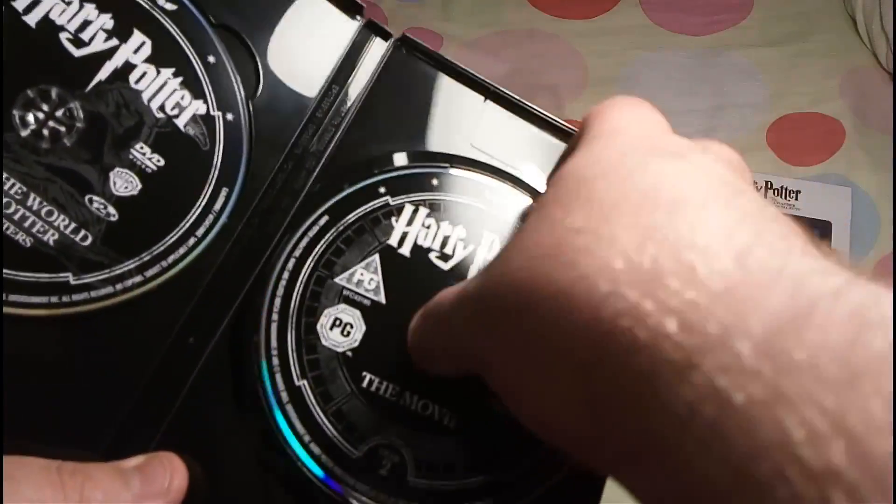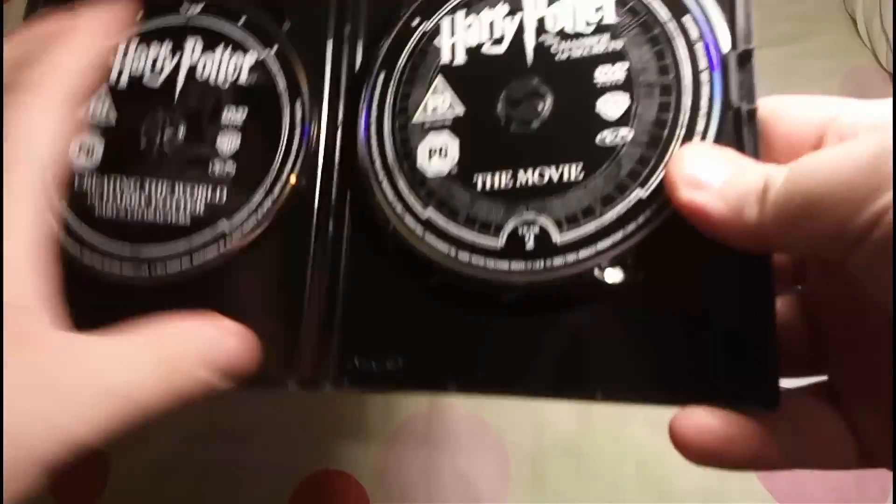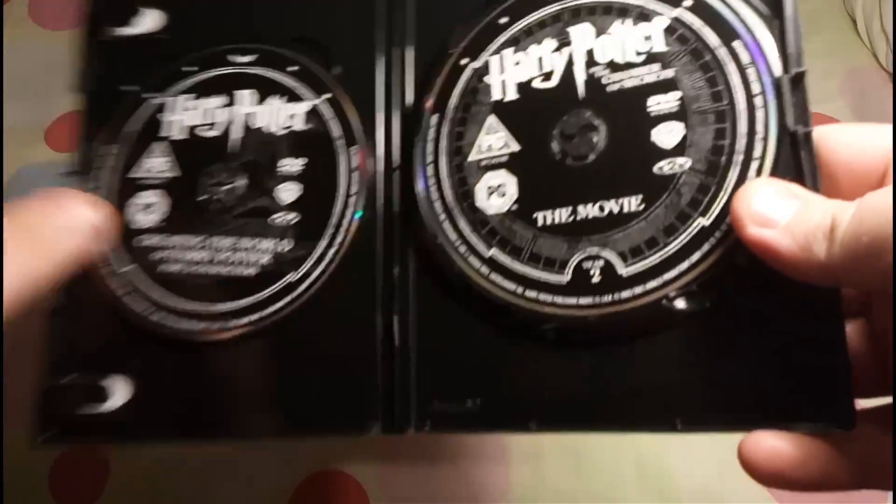I wouldn't put these in individual folders because you'd then be confused with the bonus features as well. That's it — lovely black design on the DVD case, there's no booklet or anything like that.